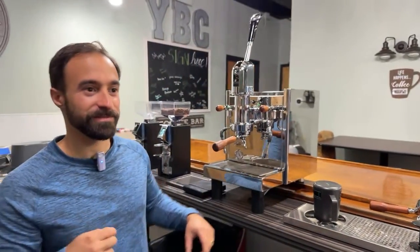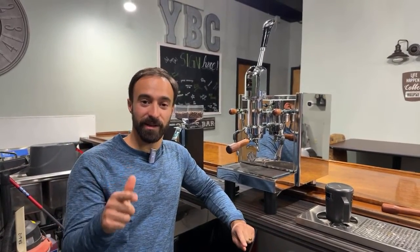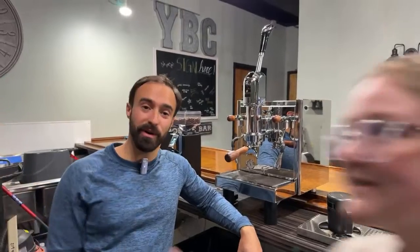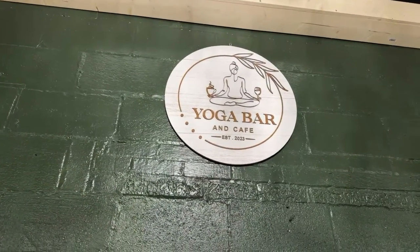I'm going to do a quick taste test because this looks too beautiful not to taste. Oh yeah — I love oat milk, me too. I like it more than regular milk, call me crazy. If you have any questions, leave them in the comments, leave a like, and subscribe to the channel. Come check out the Yoga Bar and Cafe in Green, Ohio — if you're in the Canton area, stop in. Also, I'll be in Portland for the Coffee Expo in a few days, so leave any questions in the comments or hit me up on Instagram. See you in the next video!